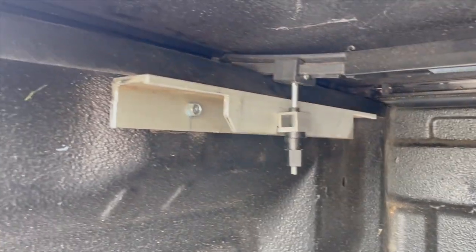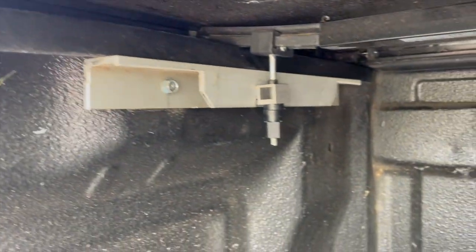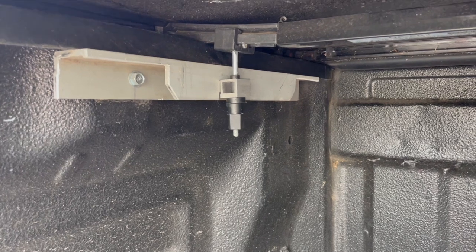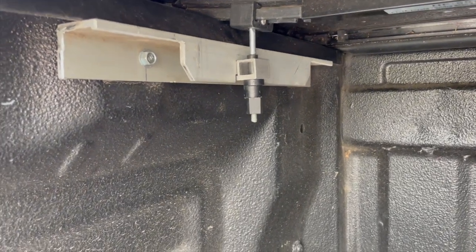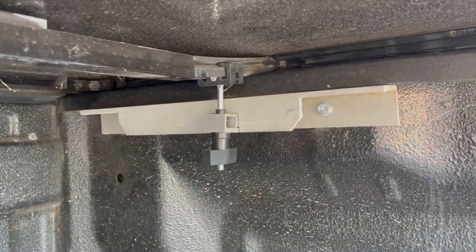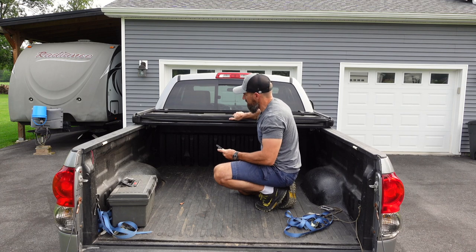I could also just put that right on here if I wanted, but I thought this would hook it down better. I made a couple pieces out of an aluminum U-channel and just screwed that to the side of my truck bed. It's been like this for five years. I did the same thing over there, and that's hooked on there real nice and tight.